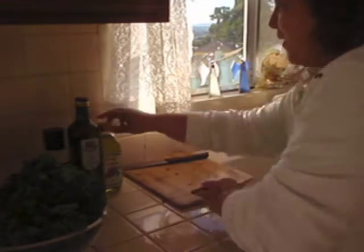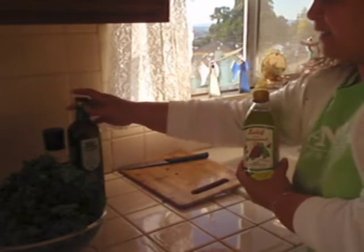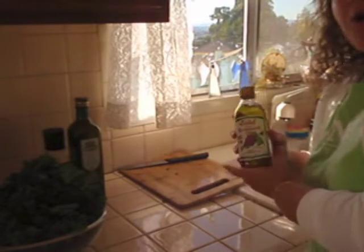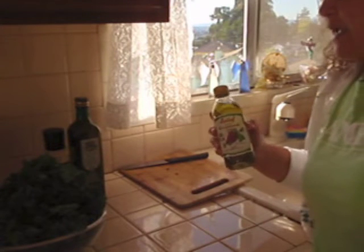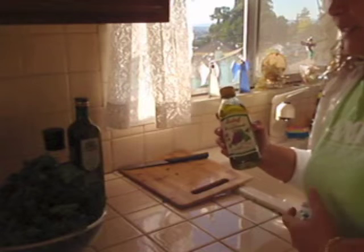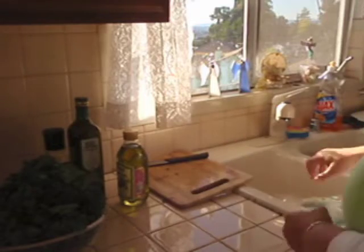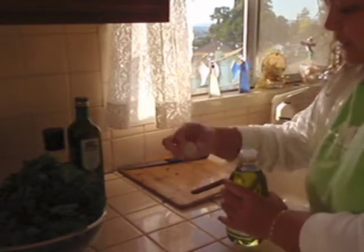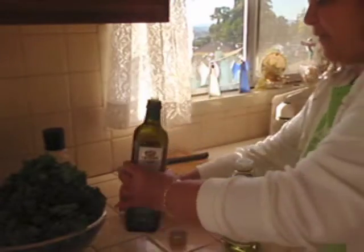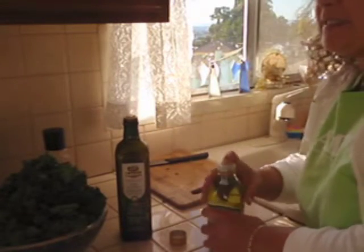I found out about grape seed oil today. The recipe calls for olive oil, and I was wondering: what is the difference between grape seed oil and olive oil? They say they're both equally good for you, with no issues with cholesterol, but there is a taste difference — obviously one's made from grape seeds and one's from olives. I've never tasted grape seed oil, but I'm going to taste it now. I guess if I ate a grape seed, that's what it would taste like.